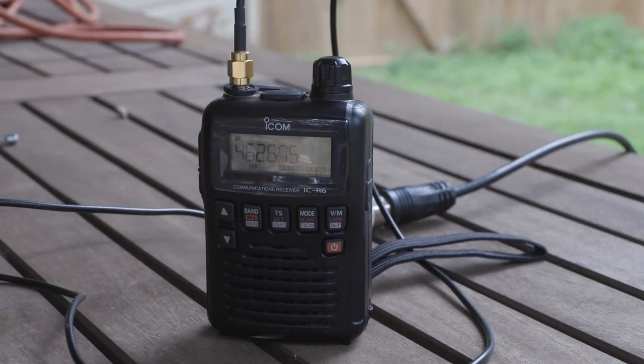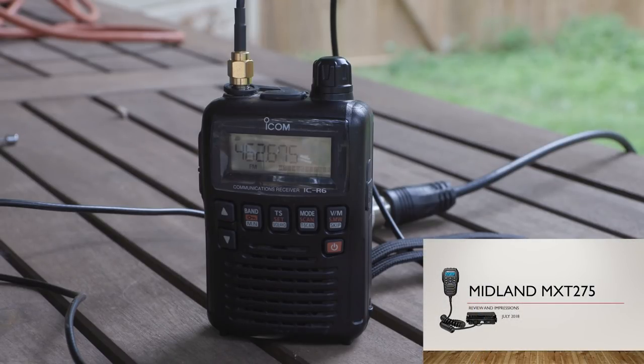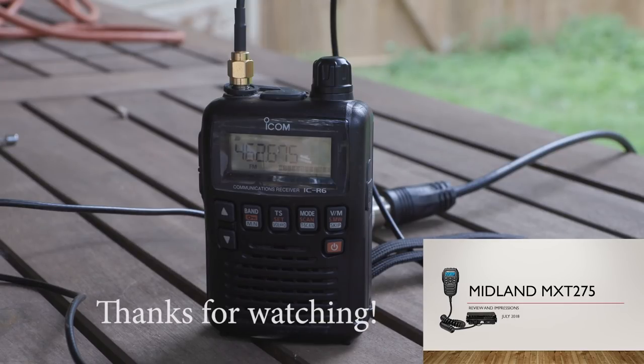Thanks for watching the video. I hope this has been useful information. This is definitely a nice radio — check it out if you're in the market for a GMRS type radio. Make sure you get licensed. If you like the video, hit thumbs up and subscribe, and don't forget the bell if you want to get notified about new videos. We'll see you on the next one.